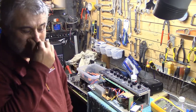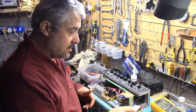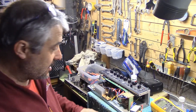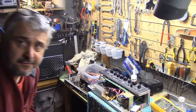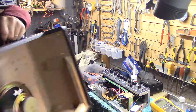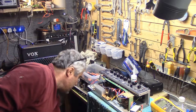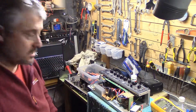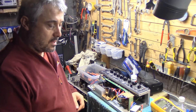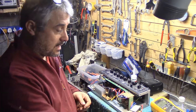Hi everybody, here we are in the messy workshop again. Interesting little project that will interest everyone, I think. I was gifted this Vox Valvetronix amplifier by a friend of mine, Peter Nixon, good guy. It wasn't working — something wrong with the power supply, I think.